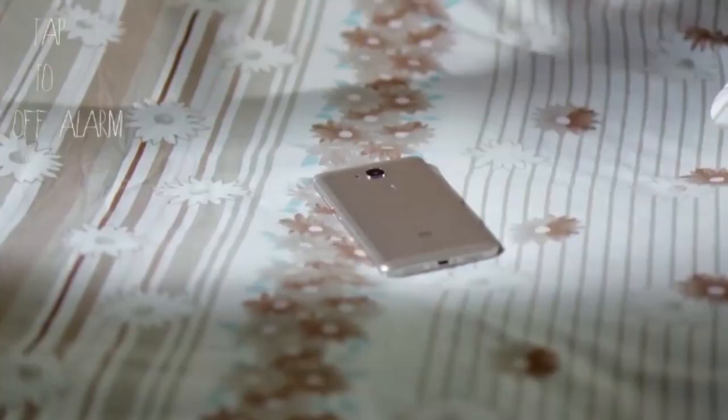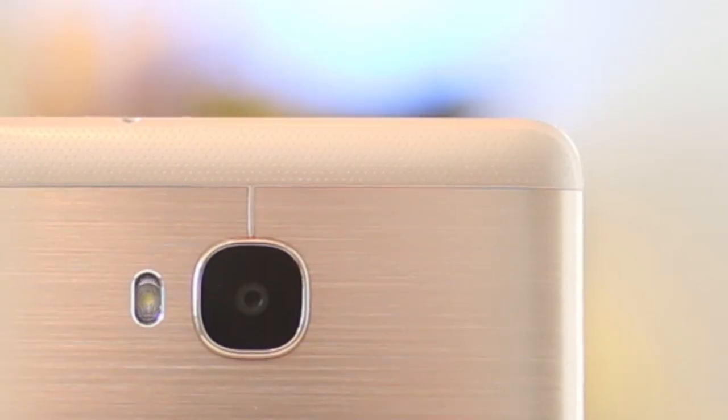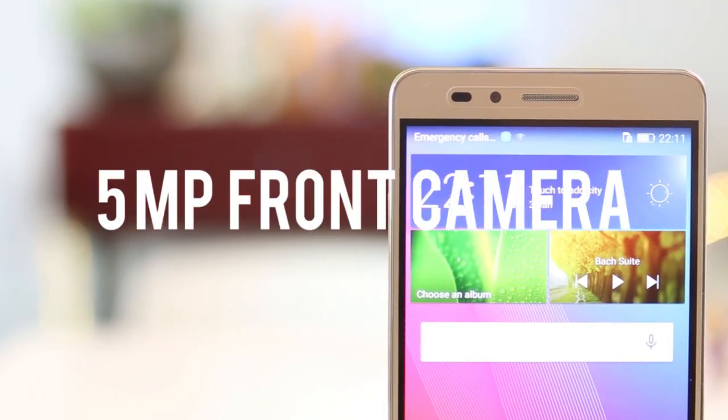In fact, we think the Huawei GR5 is one of the most affordable handsets that come with a fingerprint scanner. There's a 13-megapixel rear camera with a single LED flash and a 5-megapixel camera in the front.